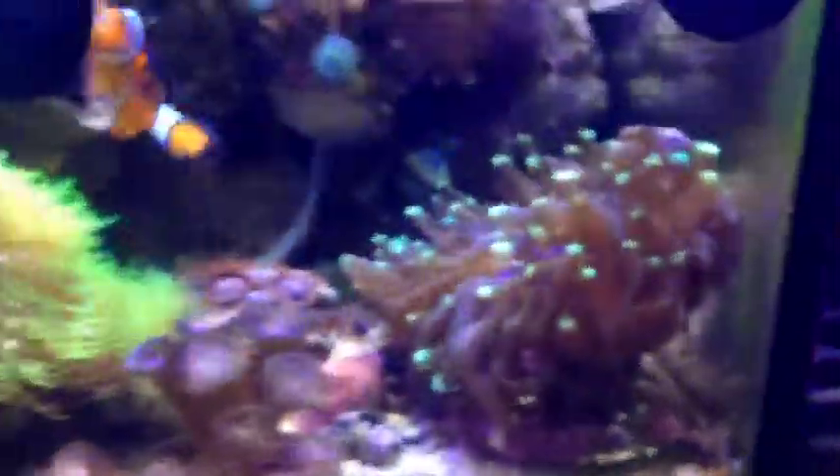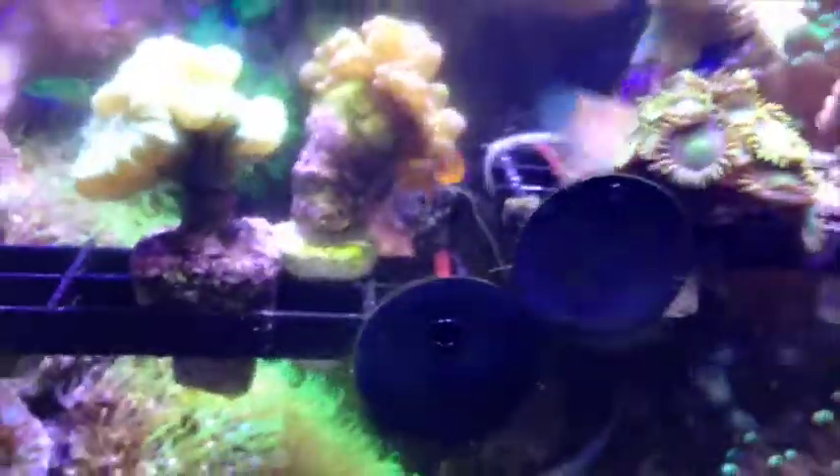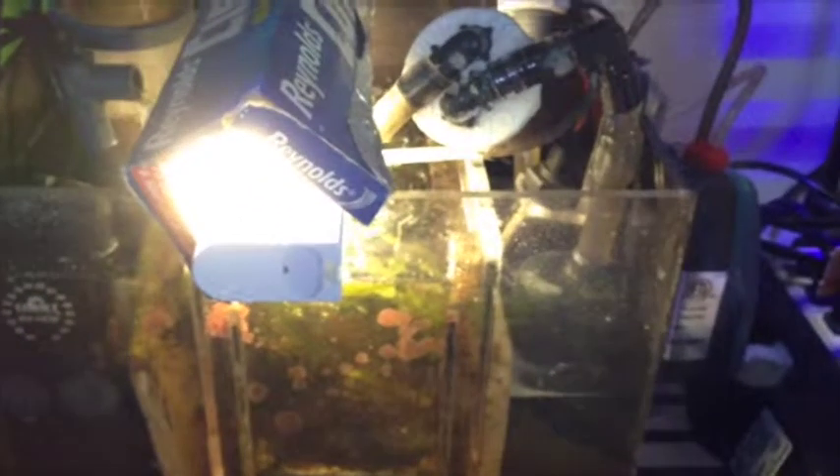I'm doing this on my phone, so sorry it might be a little shaky. The sump looks fine, water level is normal as expected on both sides, including the return side.